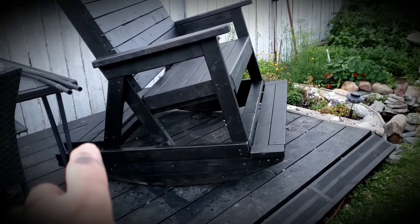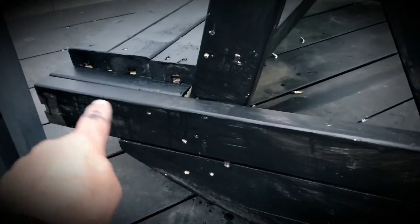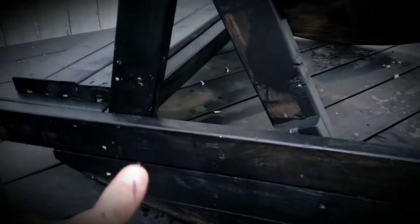So I added some boards in the back for a counterbalance. This board right here I have sticking out past the rocker, and that's to help keep it from tipping. I was kind of worried that once you get going it might actually tip over, so now it can't.